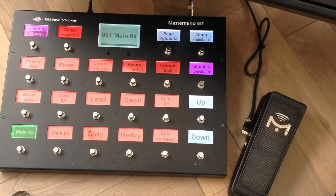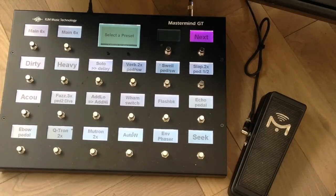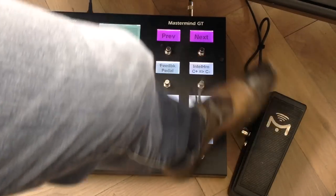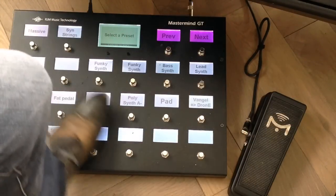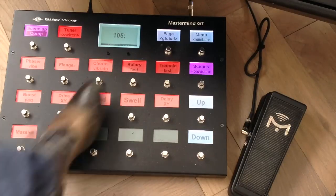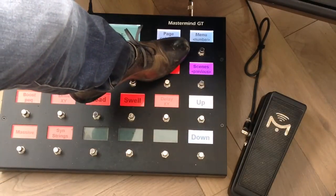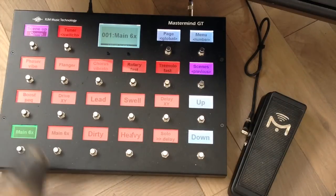At any moment I can pull up a list of all my presets by using the menu button — this makes it very easy to have a display of all my presets and choose whatever I want at any time. If I want to go back quickly to my main preset, I don't have to use the up and down buttons — I can just hold this button and I'm back. My main preset is kind of like a global preset — that's why the text is there.